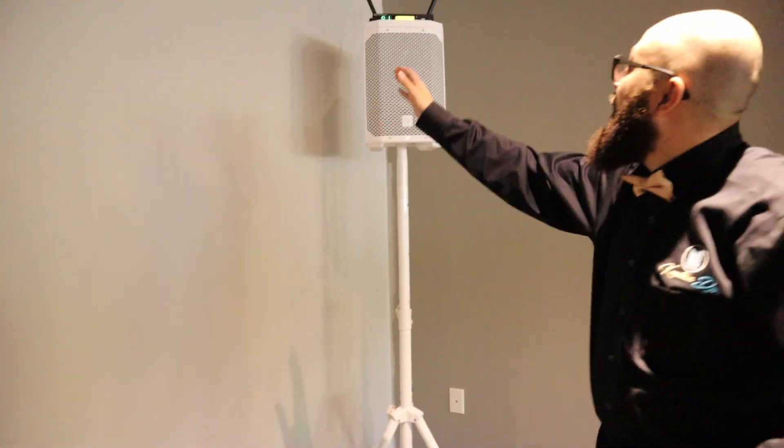Notice I've got the antennas up high — that way, once people are in here, it should go over their heads and shouldn't have any interference. Cell phone signals can cause interference, so we might actually scan it one more time right before the ceremony just to make sure we're on the best channel.